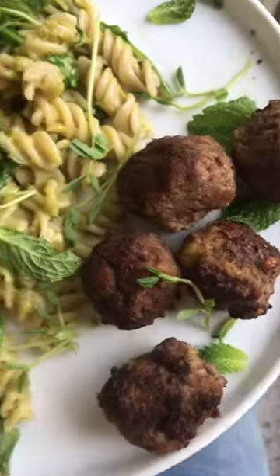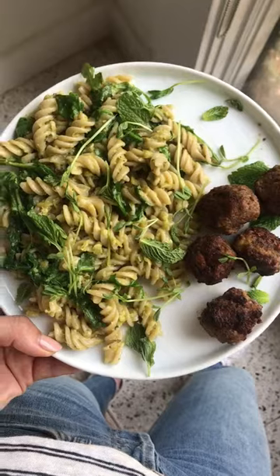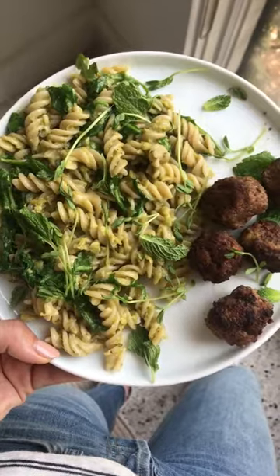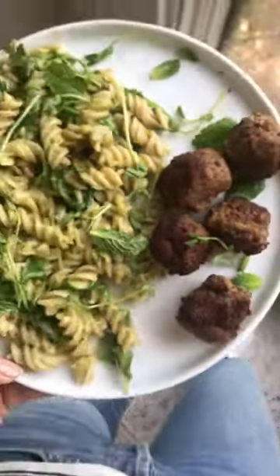Two of my favorite things on one plate: lamb meatballs and pasta. I just did a little springy pasta here. It's got a pea and mint pesto on it with arugula, and it's so good with these lamb meatballs. I'm going to show y'all how to make it.